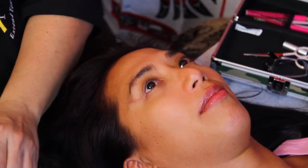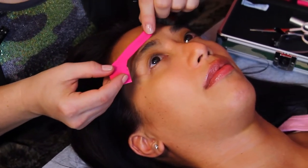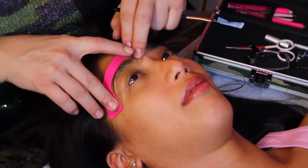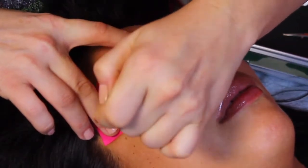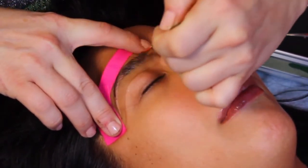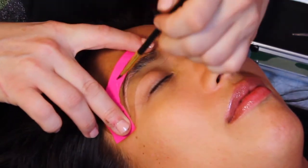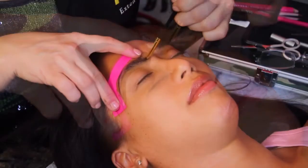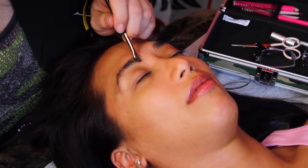Then I'm going to take this stencil. I find it makes so much more sense to fill in the brow first and then wax around it. This way you can check it out, look at it, and see if that's what you really want to do. And I just fill it in — it doesn't need to be neat. I know that this is the stencil I want to use for her because it's her natural shape. You can see her brow pretty much fits right in there and she's just missing a little bit at the end.